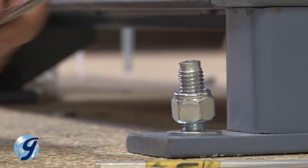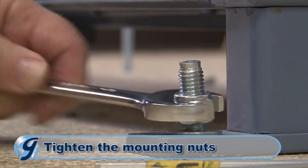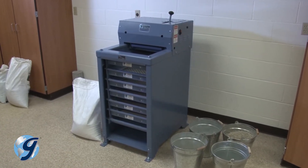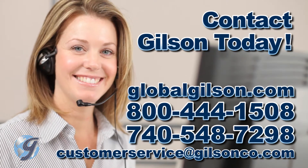Once the unit is level, tighten the mounting nuts to firmly anchor the unit to the floor. For any questions about installing your Gilson testing screen or for any Gilson product, please contact your Gilson technical support team.